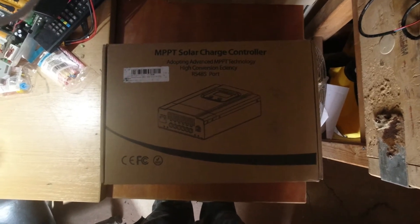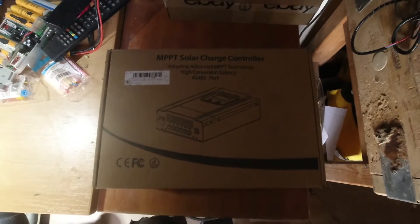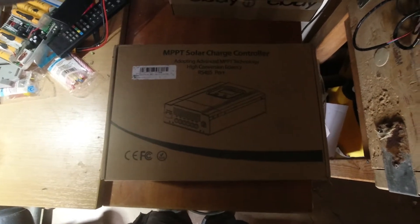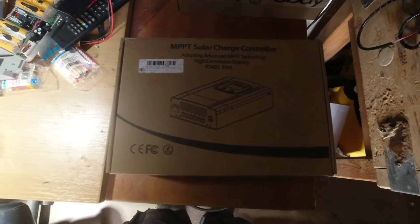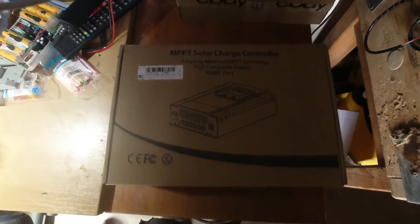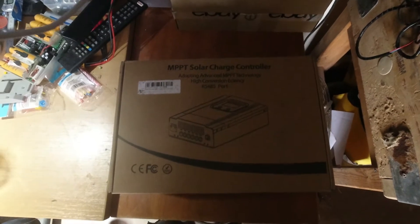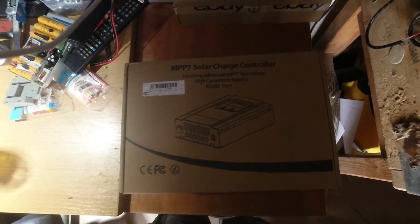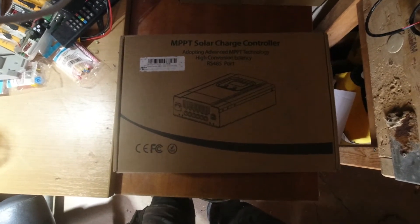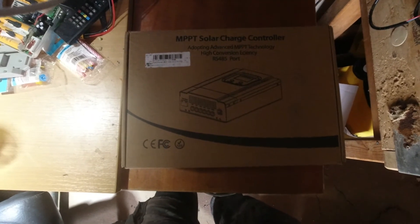Hi, hello again — been a little while with no videos. There's so many projects to do and a lot more added to my to-do list from another half of this COVID lockdown business. Anyway, I purchased a bunch of solar panels — 350W, 320W, or 335W — a little while ago, and then I set about finding a new inverter and MPPT solar charge controller to hook it up and charge my battery.